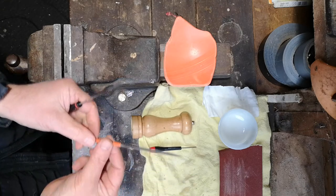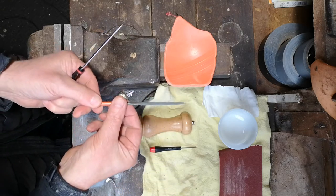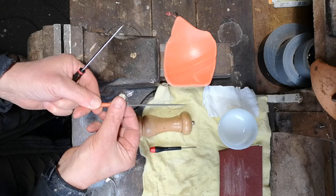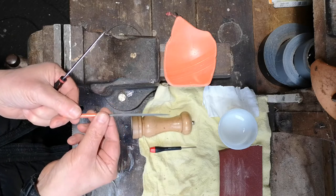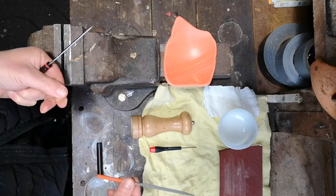The file is probably the important part. This file is very thin and knife-like, so it's able to cut a fine groove into the mill wheel. Let's get started.